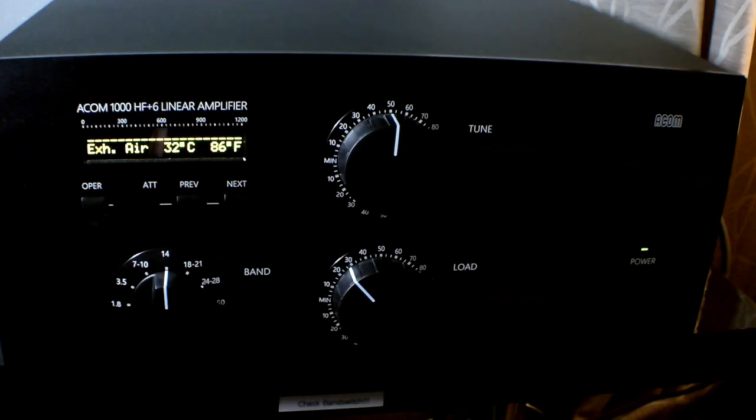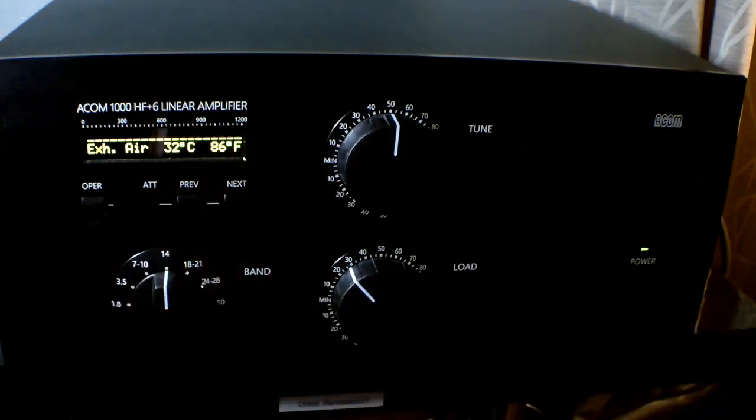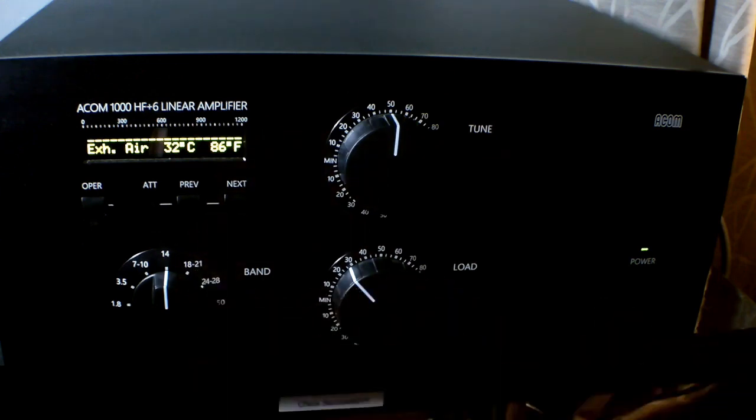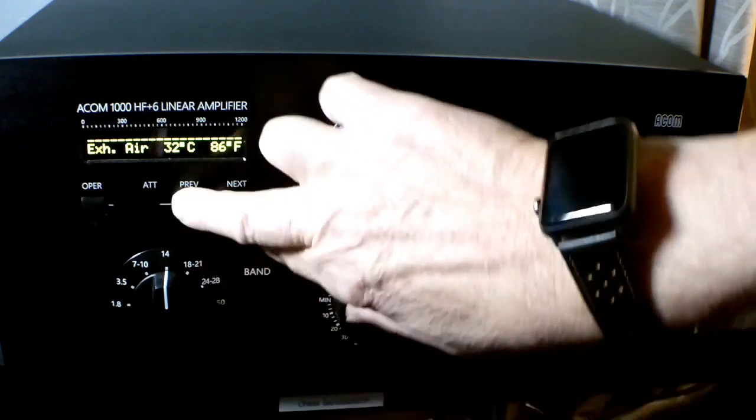It will work into a 3 to 1 SWR without complaints, and in fact on some bands it will go higher than that according to AECOM. I do like the input SWR on the tetrode. With the 50 ohm input it's flat from 160 to 6 meters. You don't have to worry about sharing tuned inputs on 17 and 15 or 12 and 10 like you do with a lot of cathode driven amplifiers. So it's very nice in that respect with solid state radios.